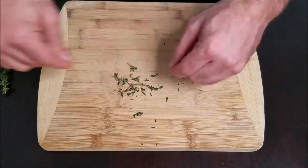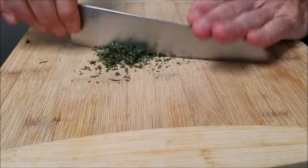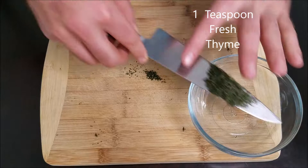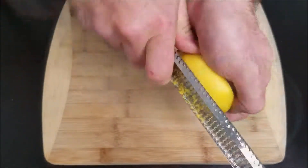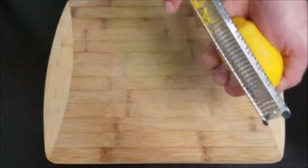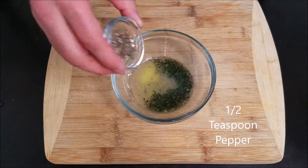I have some thyme leaves that I'm going to strip from the stems and then mince. Some of the stems may be fragile and break off while you're working with them — if they're flexible and a greenish color, they'll be okay to use. Our goal is to get about one teaspoon of thyme, but a little more or less won't make much of a difference. Next, we want to remove the zest from a lemon using a microplane, then cut the lemon in half and juice it into a small bowl with the thyme.